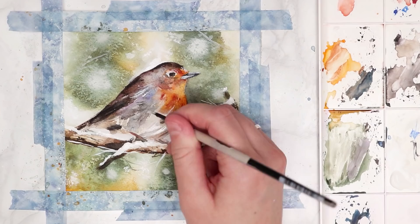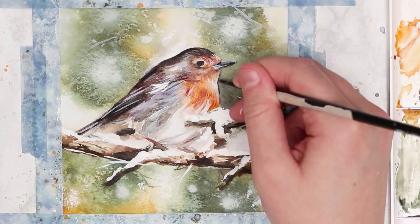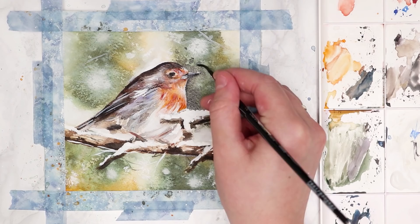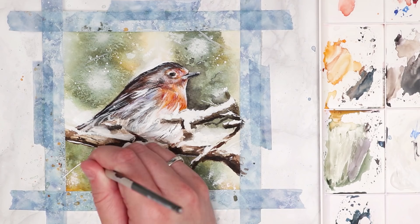I'm also adding a few snowy branches into the background. I really wanted to give this painting a nice Christmassy festive vibe, so instead of just doing a robin I thought it was important to add snow to the branches. I'm adding a few little highlights to the robin itself — using the gouache to create a few little feather details — and also darkening up the background to make the bird pop more by adding more contrasting colours next to the bird. That is pretty much it for the robin. I really love how this one turned out — it looks really nice and cute and festive.